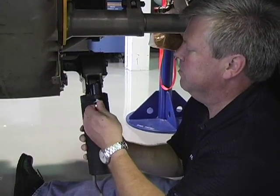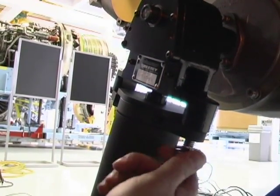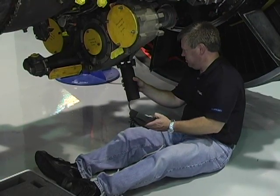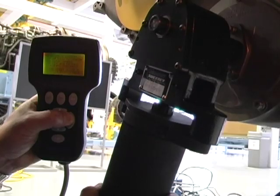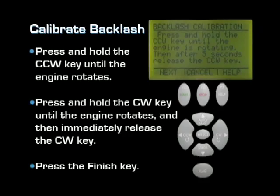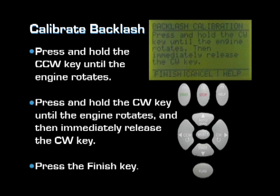Install the drive motor on the engine interface adapter by lining up the square drive and flange bolt pattern. In order to line up the drive motor flange bolts with the engine interface adapter, you may have to operate the drive motor in a clockwise or counterclockwise direction. Next, calibrate the backlash by pressing and holding the counterclockwise key for 5 seconds. Then press and hold the clockwise key until the engine rotates. When the engine begins to rotate, immediately release the key. Press the finish key to continue.